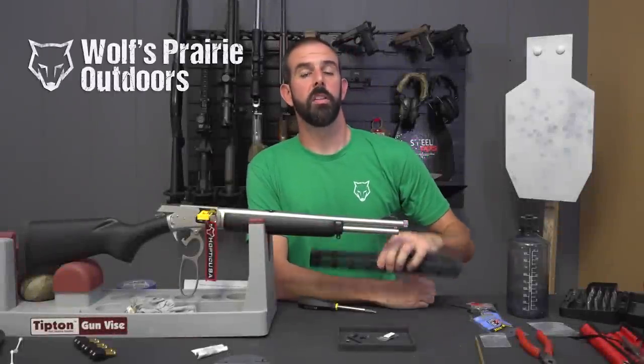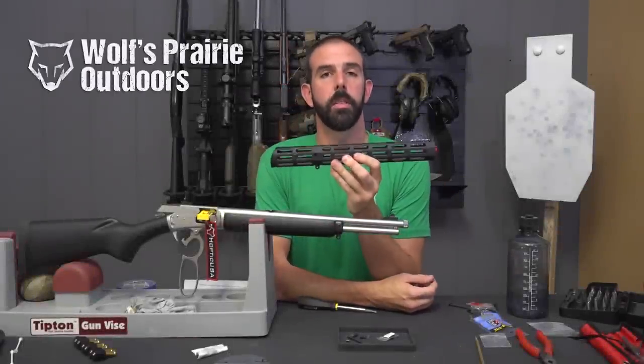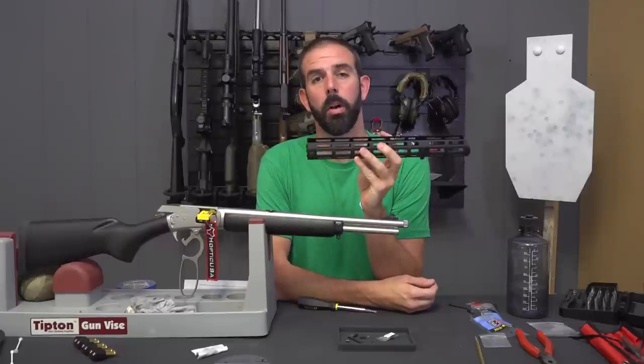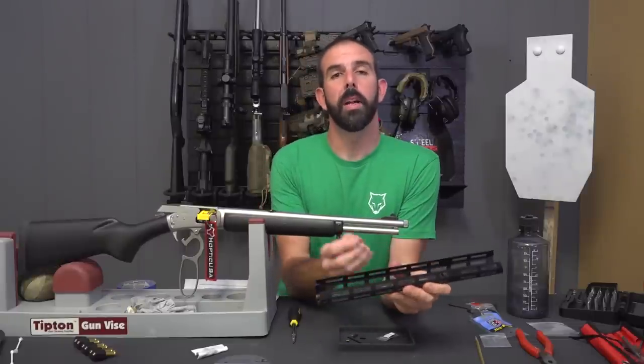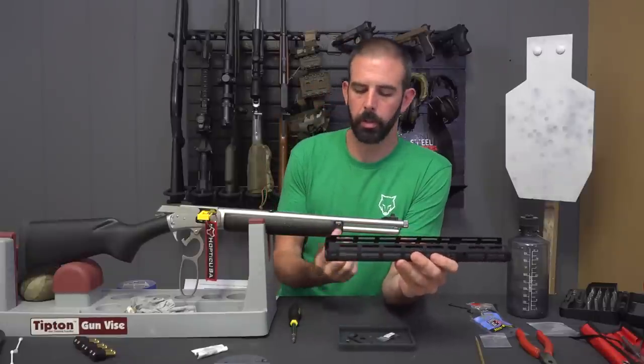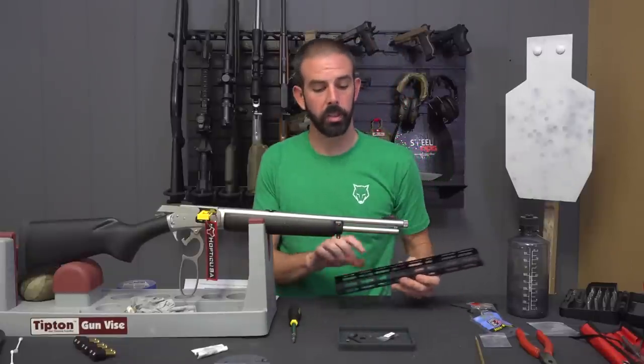Hey guys, Brian here with Wolfs Prairie Outdoors. Today we're going to be installing the Midwest Industries M-LOK hand guard for the Marlin 1894. It fits all Marlin rifles, but with the smaller calibers you have to use a small spacer, which is basically two small washers. You put them on either side of where the barrel clamp was. So let's get started.